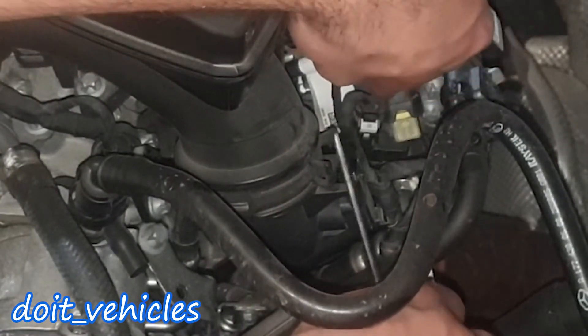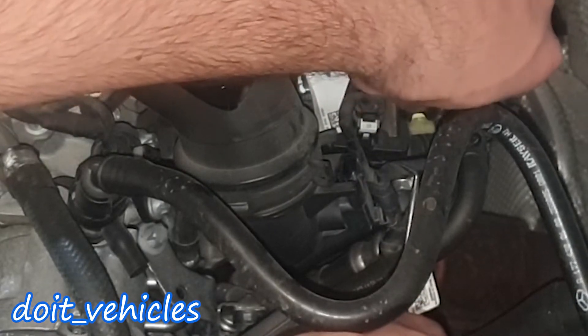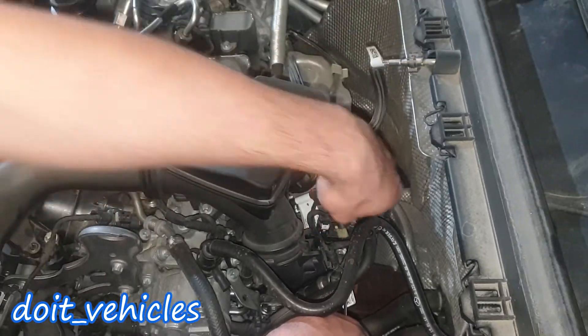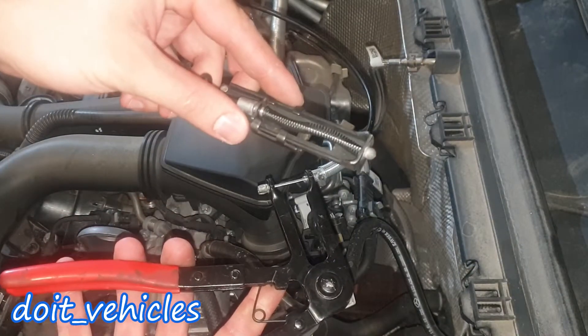You will need one of these picks because you need to unplug these small connectors around here. Now we get access to the hose clamp as you can see. I've got here my favorite hose clamp tool.